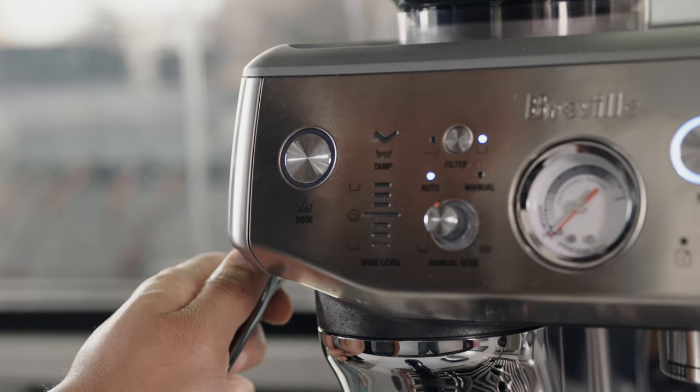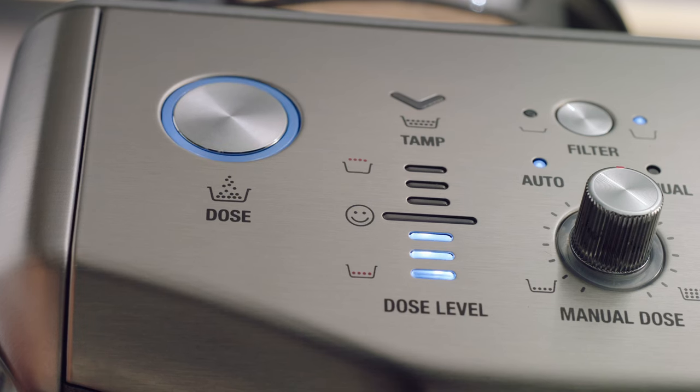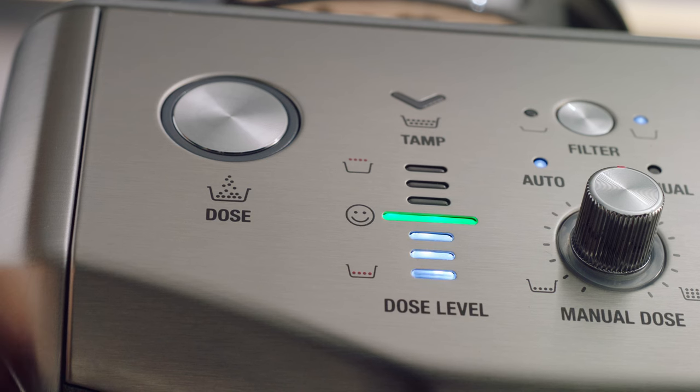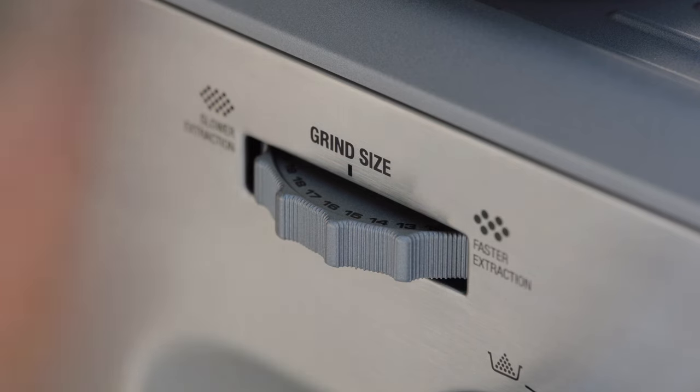We developed an intelligent dosing system that is learning on the job. With each tamp, the dose level gauge provides feedback on the dose amount — for example, if the dose is too low, the machine guides users to add a bit more. When the ideal amount is achieved, a green light and smiley face confirms it. By removing the variable of dose amount, users can concentrate on grind size, with 25 precise settings to accurately tune the machine to their chosen coffee beans.